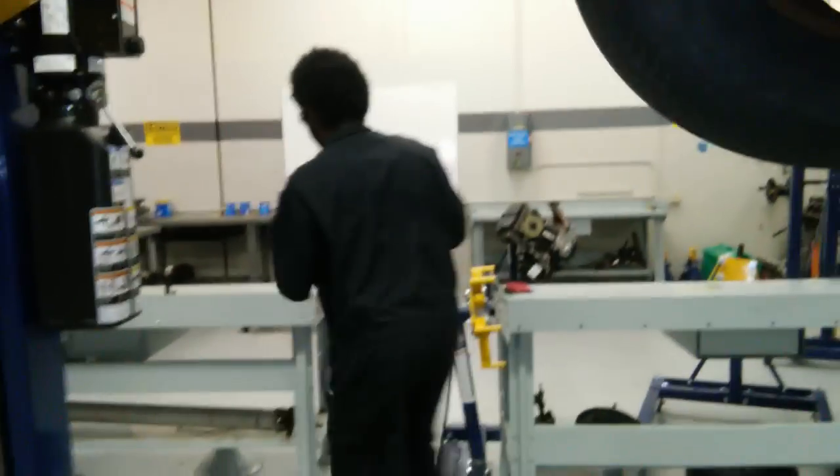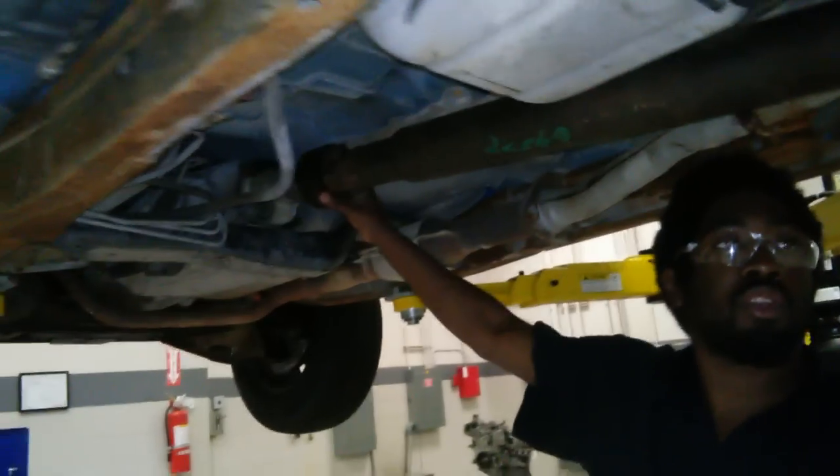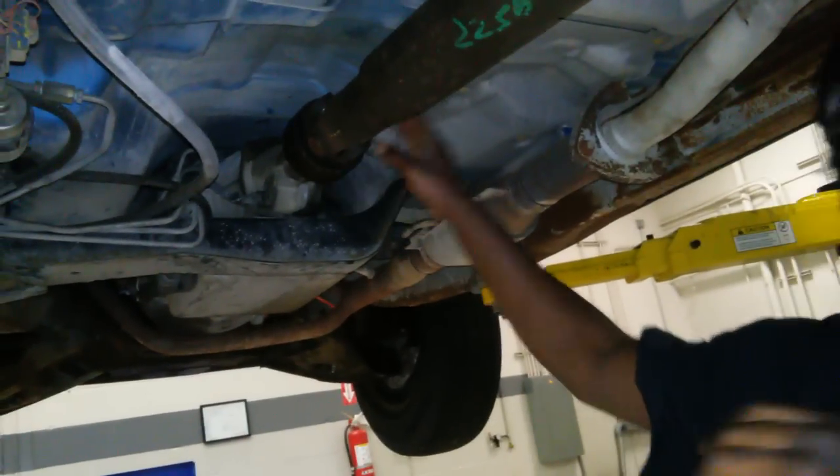That's the other one. Now, what we're going to do is we're going to try to pop this out and push it forward because it has a yoke here that's variable that can slide in and be able to come out of the transmission.